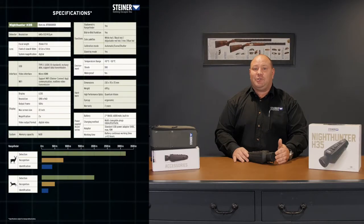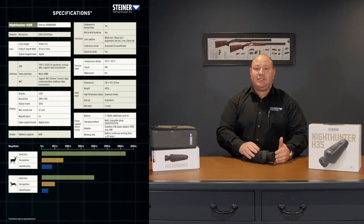The H35 also boasts a massive 16 gigabyte memory built into the unit, so plenty of storage for all of your times in the field.